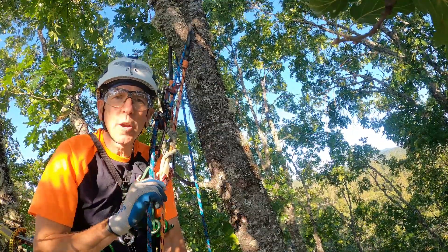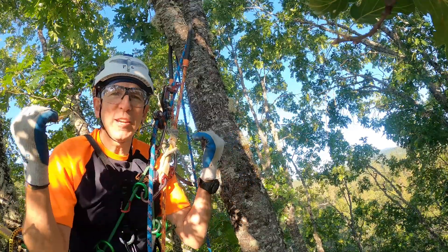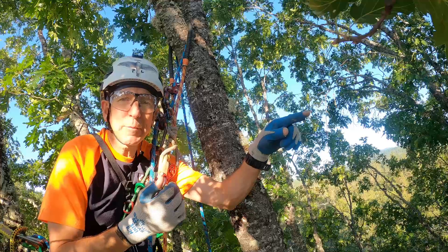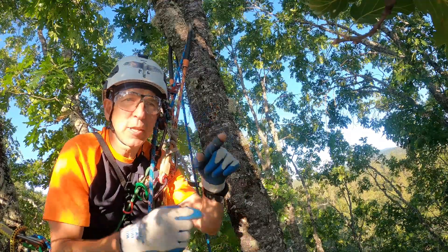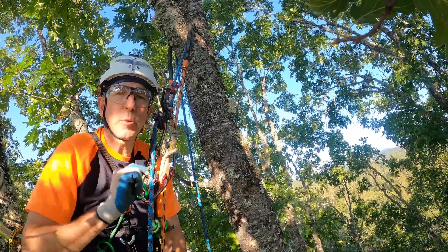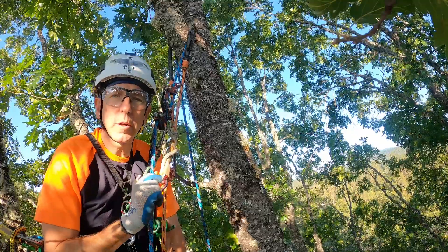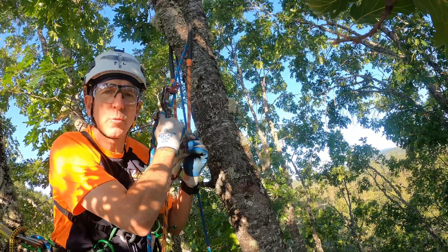I want to talk about what's in a word, but right now I'm surrounded by a flock of birds. I'm 60 feet off the ground. There are some black-capped chickadees, white-breasted nuthatches, and an oak titmouse, and they're all moving around in this tree. That's pretty cool. But back to the point — what's in a word?